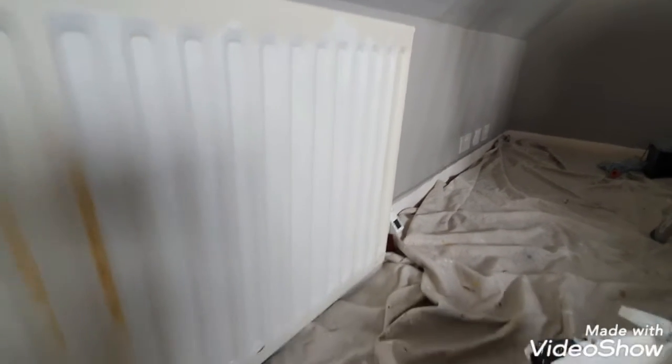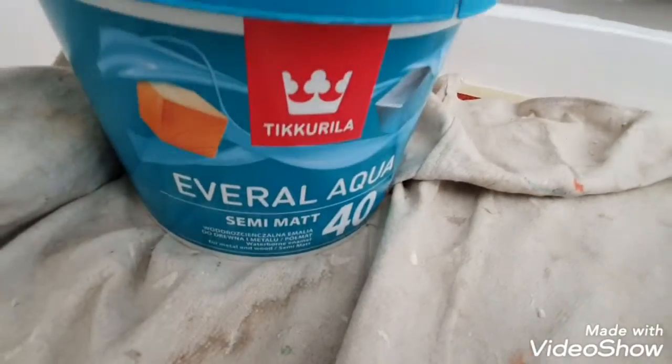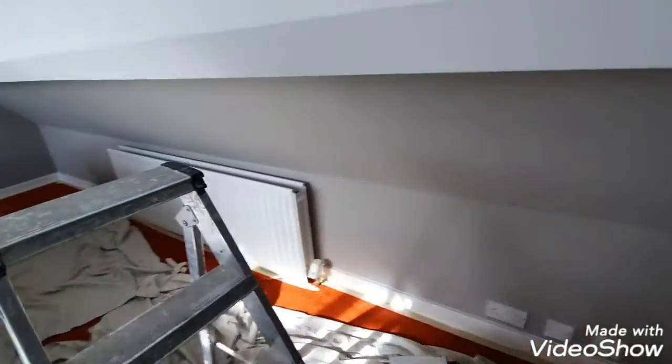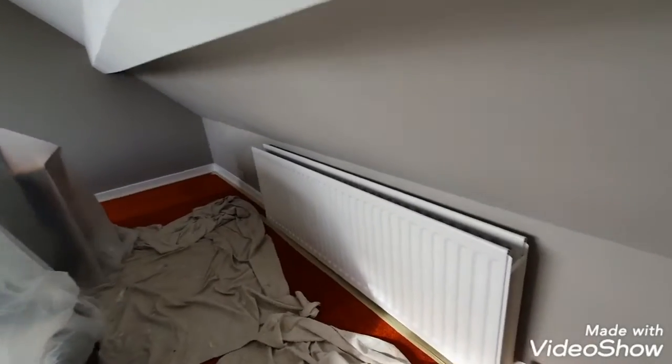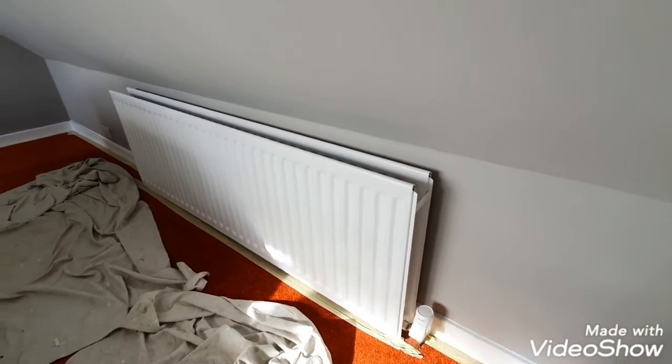On goes the first coat of Evo Aqua 40. As you can see, coverage isn't quite there yet, but the scratch test is brilliant. I've gone all around — even done the radiator with the first coat.